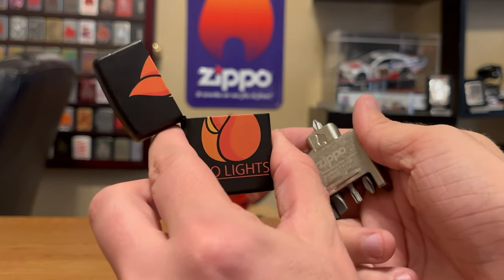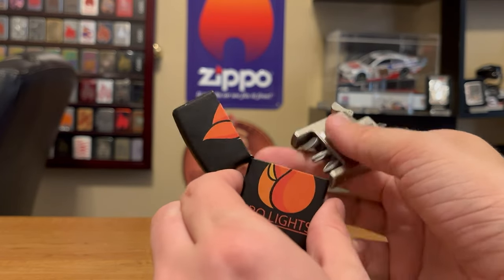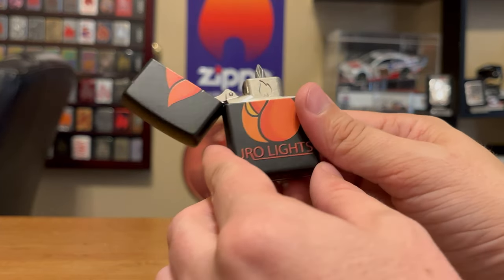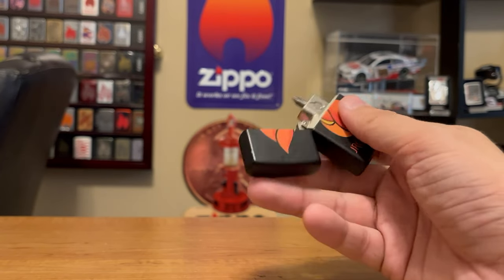Here I have one of my everyday carries — I carry an empty insert and just use it as a fidget spinner. So I'm excited to use this.